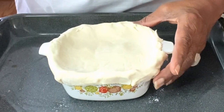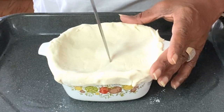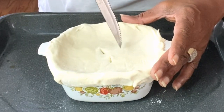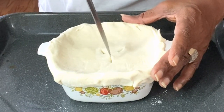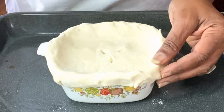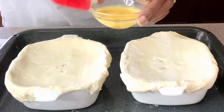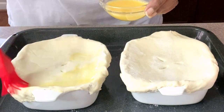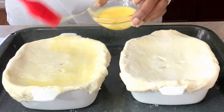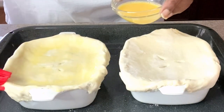Once you have it sealed, make two or three slits on the top so that steam can escape. Prepare the other one the same way. Then brush the top with the same egg wash. Bake at 425 degrees until it's nice and puffed up and golden brown.